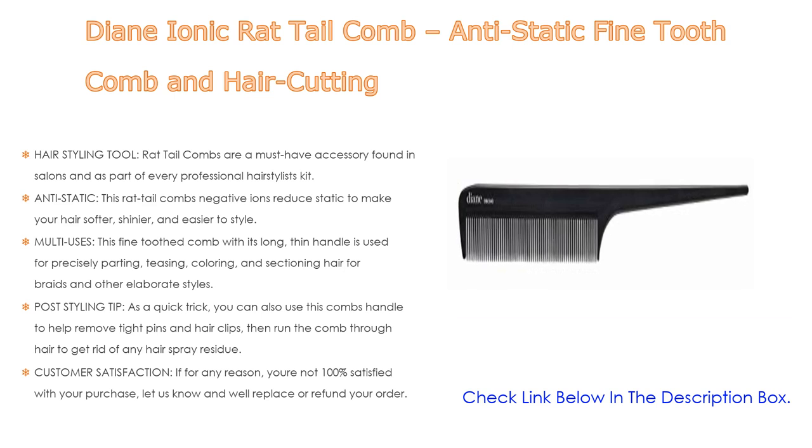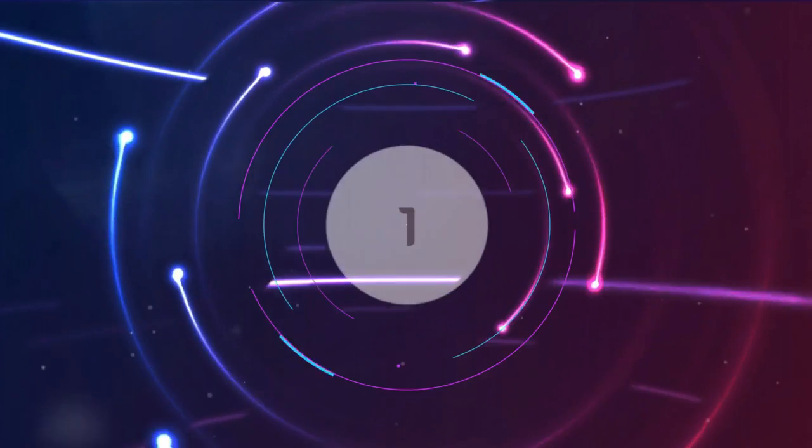As a post-styling tip, you can use this comb's handle to help remove tight pins and hair clips, then run the comb through hair to get rid of any hair spray residue. For customer satisfaction, if for any reason you are not 100% satisfied with your purchase, let us know and we'll replace or refund your order.